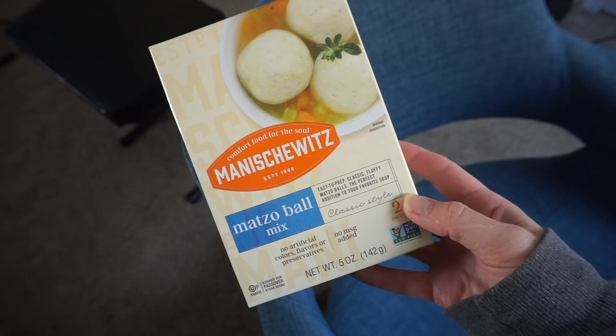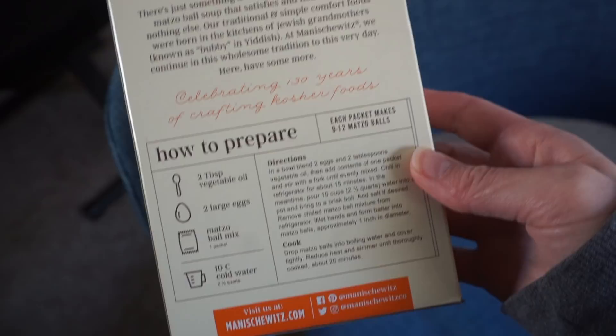For the matzo ball soup, I got some plain matzo meal and also a box of matzo ball mix — it's just matzo meal with some seasonings; you add oil and eggs. Tonight I'm going to attempt to substitute in Just Egg for the eggs. I'm not super confident it's going to work — we'll find out together.